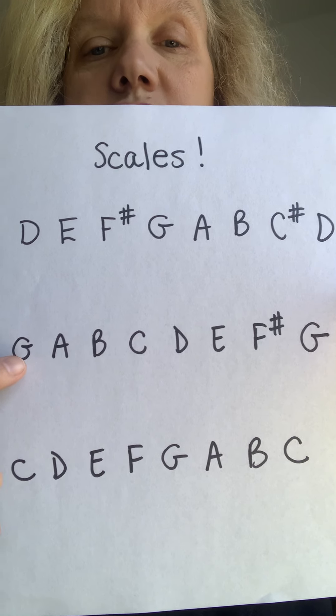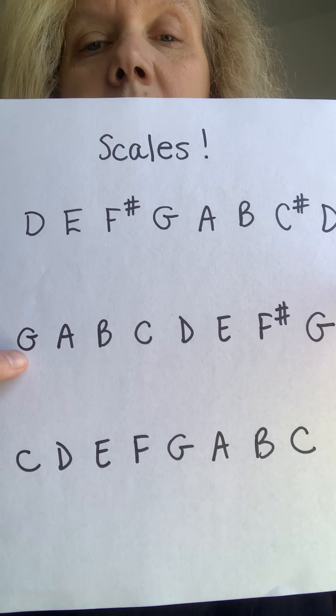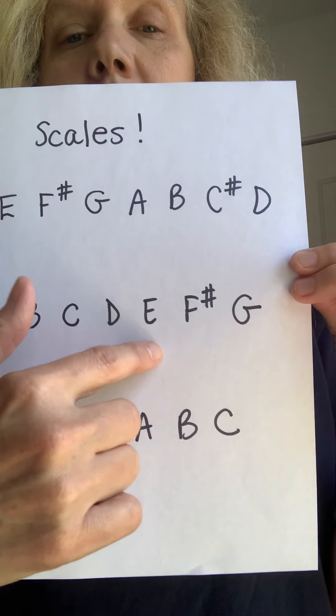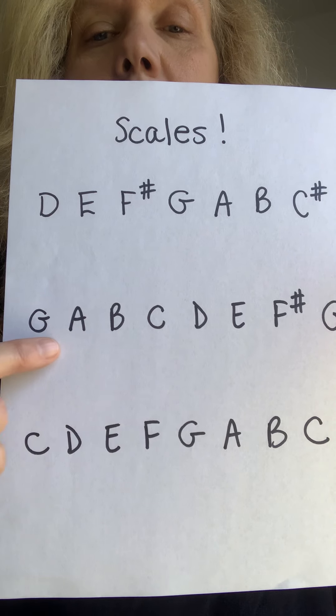The G scale starts on your G string — this one starts on the D string, G starts on G string. G, A, B, C — not sharp or anything — D, E, F sharp, G. G to G, and then back down backwards.